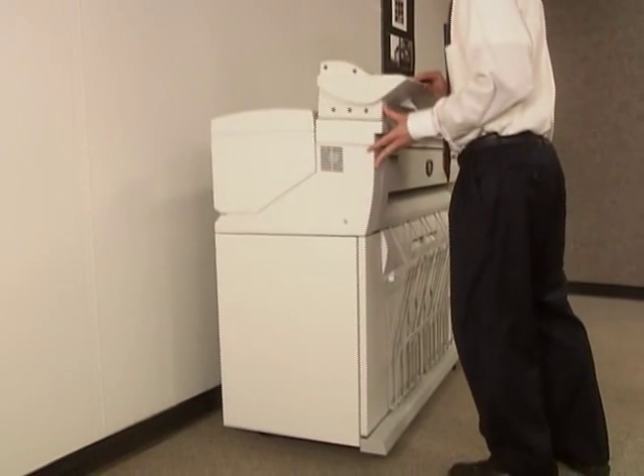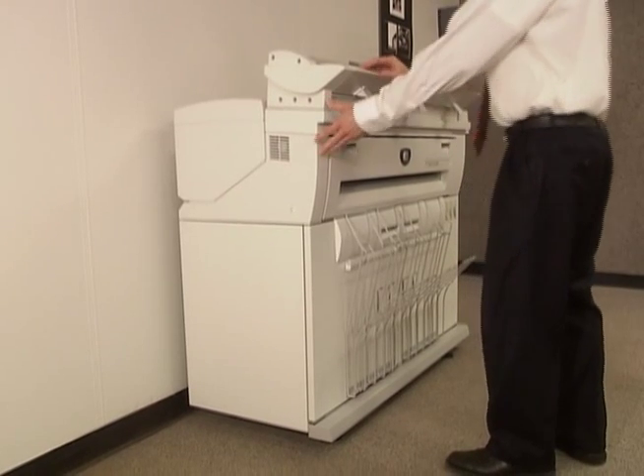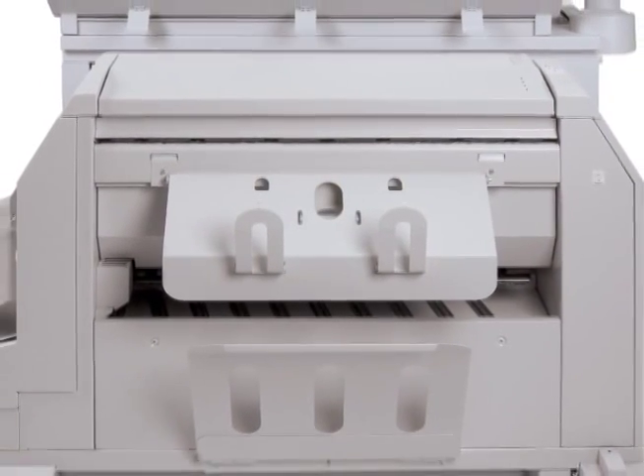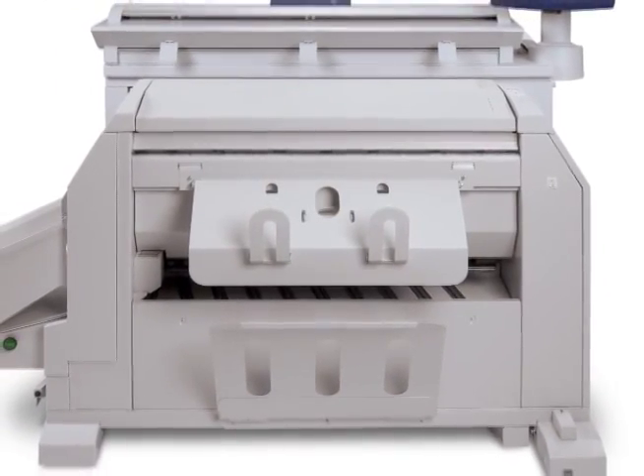So you can fit it into your office or into a remote construction trailer. Also, the 6605 has a generic finishing interface that allows customers to add the folder of their choice.